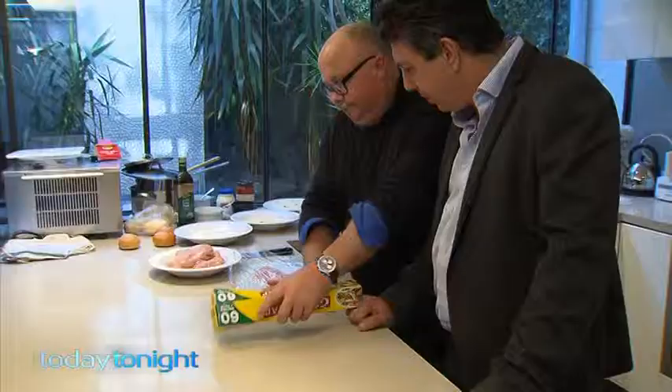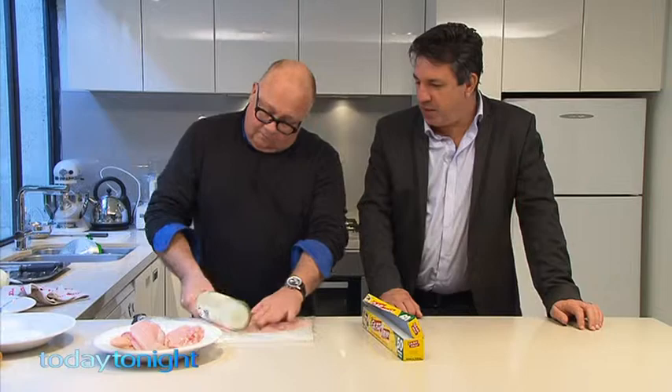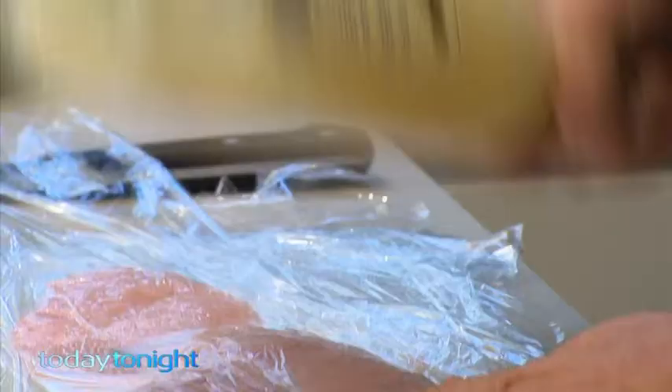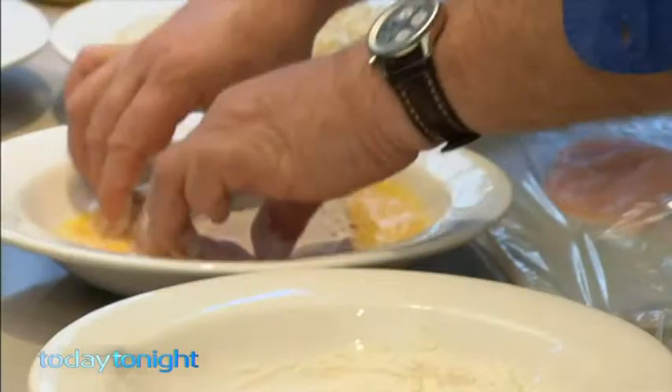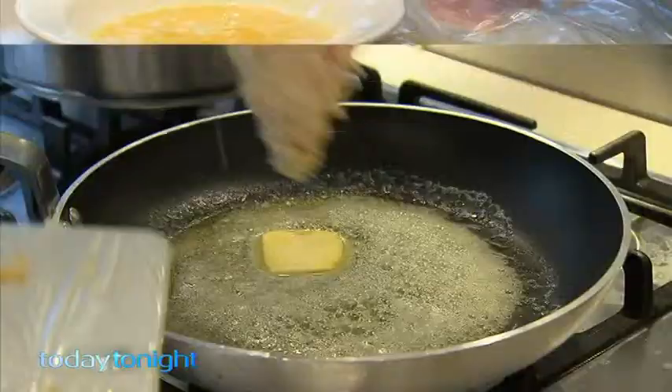Have a bottle of wine — there you go, that's easy! With the double benefit of having a drink afterwards. Dip the fillets in flour, then egg, then breadcrumbs. Use fresh or panko crumbs, and then into a fry pan.